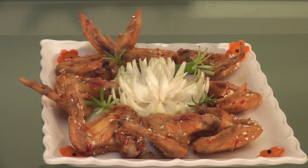Hi guys, today I'm making Vietnamese chicken wings with fish sauce. If you want to learn how to make this, come to my kitchen.